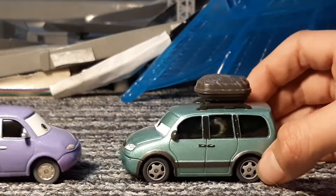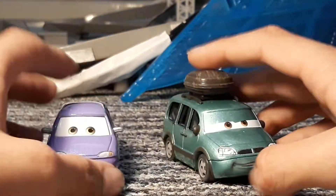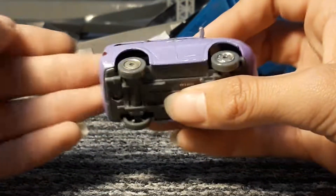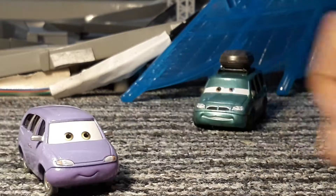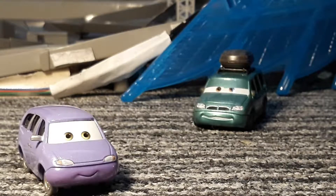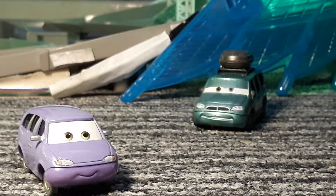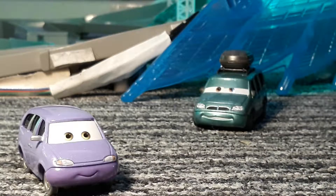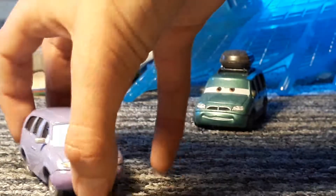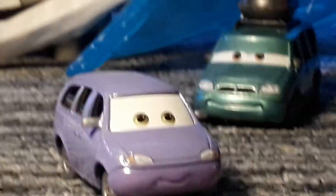Van is a bit bigger than Mini. So Mini will go left to right — Mini's first, Van sits in the background. We can go to their backstory first. We first see them at Radiator Springs; they get lost and then go down the same road that Lightning went down. Lightning asked them if they could help him but they said no. Van said he had the GPS so they didn't need a map, but Mini didn't really trust the GPS very well.